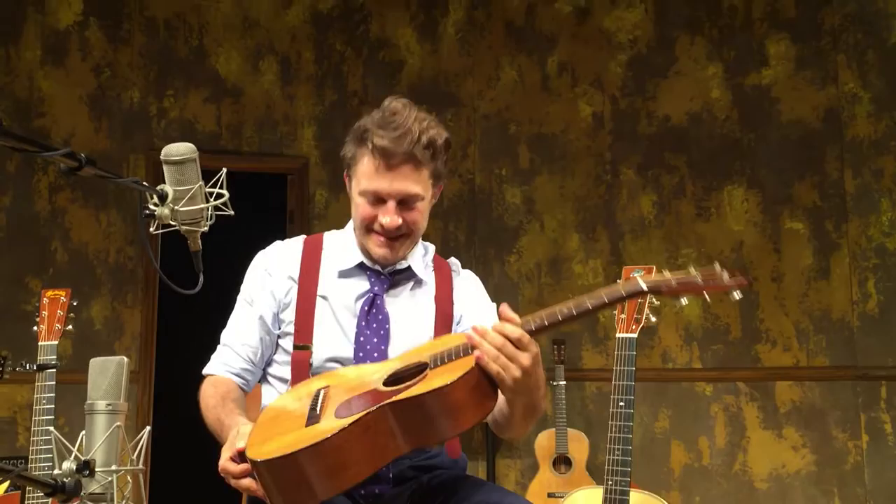Look how little this guitar is! Isn't it so cool? This is a 1957 Martin 518, and the 5 means it's half size — it's half of an 018 or a 0018.